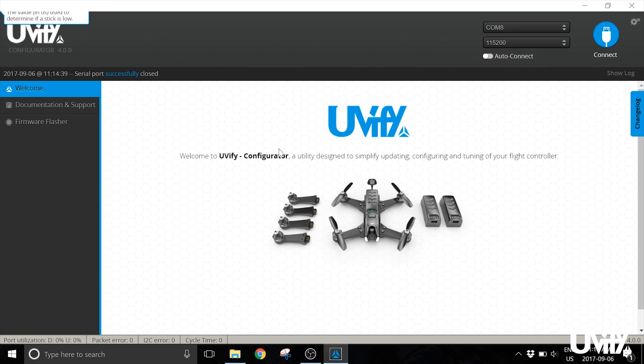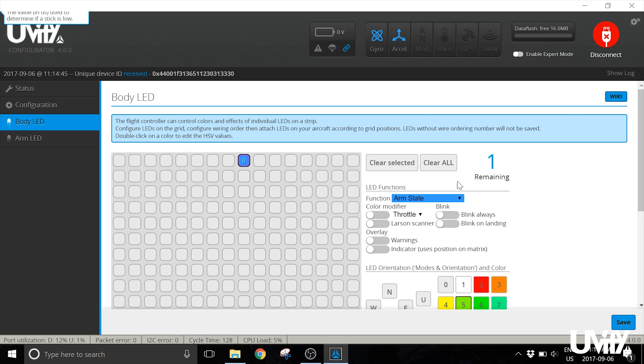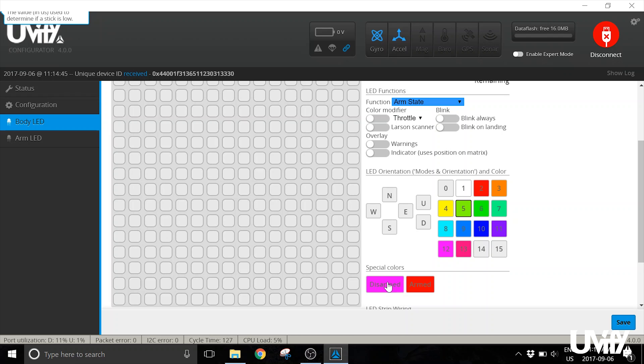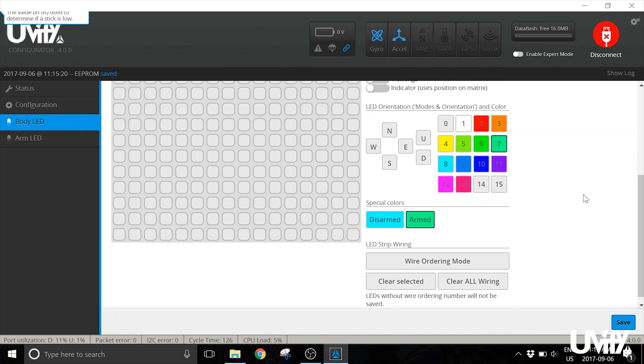Click Save and Reboot — the Draco will power cycle and come back once you click Connect again. Once reconnected, head to Body LED to set up the LEDs on the front and back of the Draco. Click the LED icon to change settings. The two main settings are the LED color when armed and when disarmed. Click the Disarmed button and choose a color, then do the same for Armed — for example, cyan for disarmed and green for armed — then save those settings.